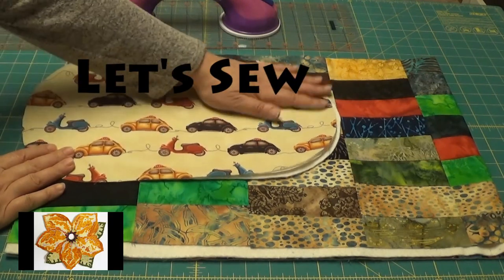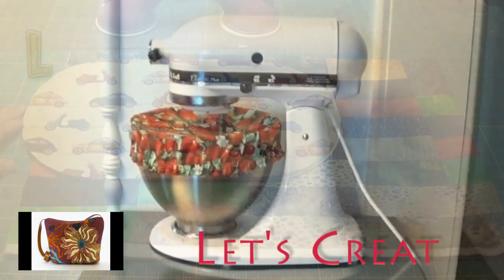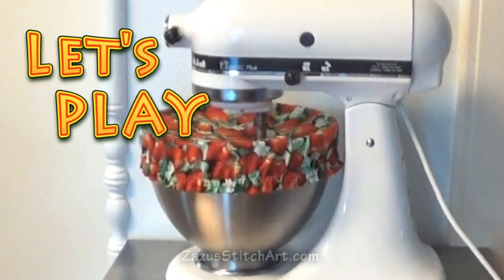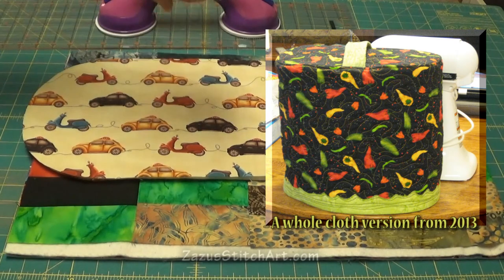Today I'm making a cover for my whole mixer stand. You'll recall that recently we did a cover just for the bowl itself. I'm doing this partially for viewers and partially because I've done it before and thought it would make a cute tutorial. You'll see with this chili pepper one that I used one fabric with a different fabric for the binding and for the little handle that you use to lift it up.